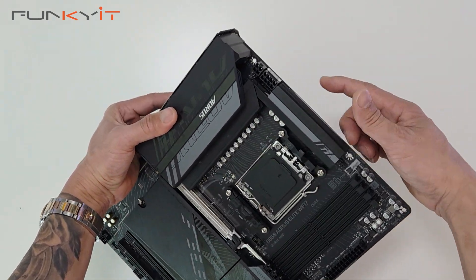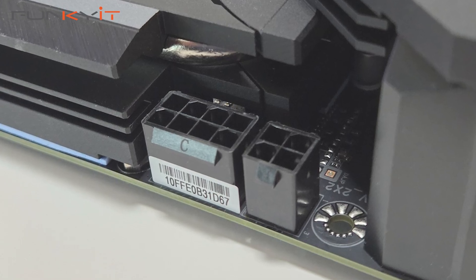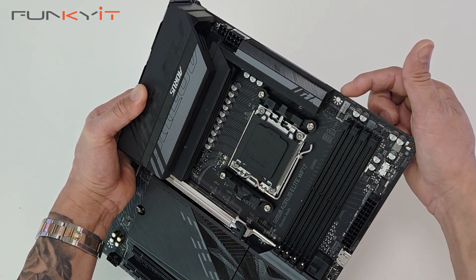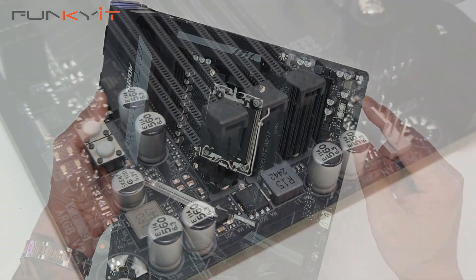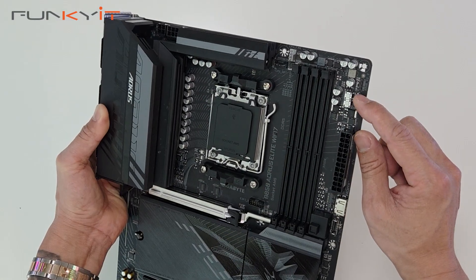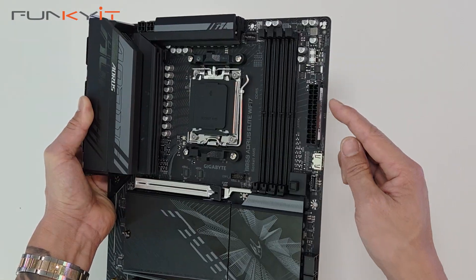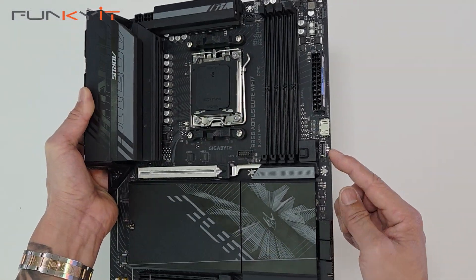Let's take a look at the top. We have one 4-pin and one 8-pin CPU power connector for your motherboard. Along here we have two fan headers, and one 3-pin ARGB header. We have a reset and power button, a 24-pin ATX power connector, HDMI, and a USB Type-E for your front panel.